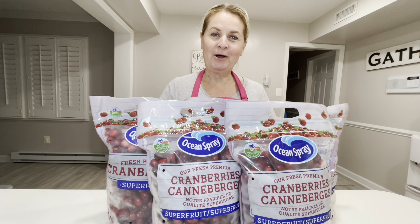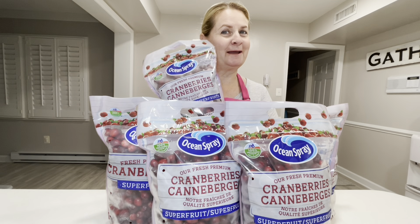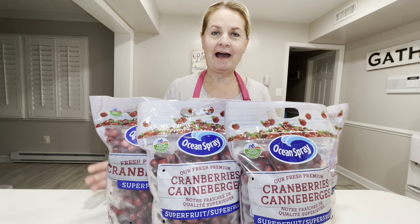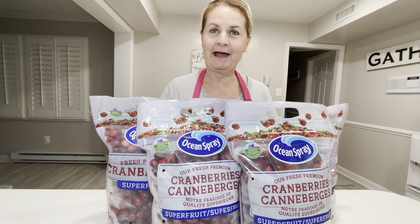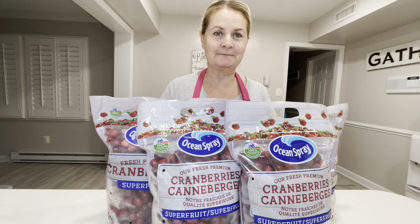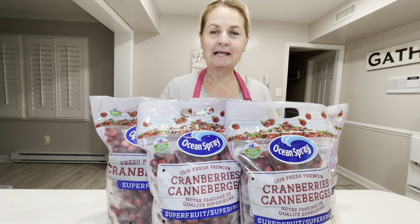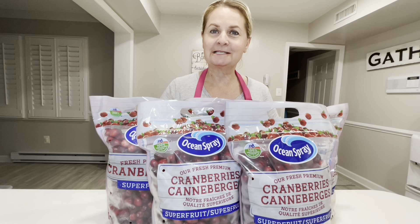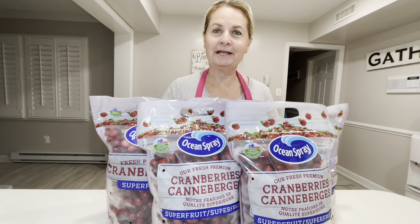Good evening, my beautiful homesteaders. It is cranberry season. I went to Costco and I got five bags — two pounds of cranberries each. What we're going to do is use my steam juice extractor. I'm hoping that one bag will make one quart of juice, but we'll see. So we're going to experiment. Come along with me and we're going to make cranberry juice.